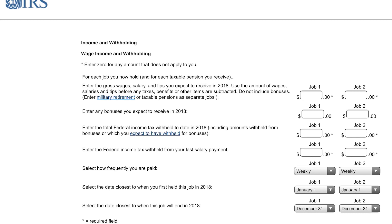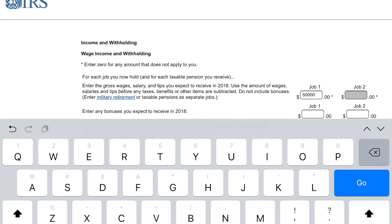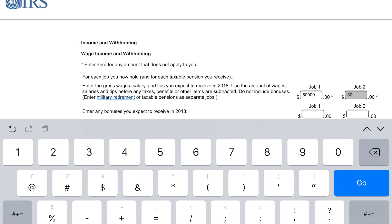If you have two jobs it's going to show you two columns. If you have one job, it's going to show you one column — that's the only difference, it's really straightforward. Let's just assume for a minute that we have a job with $50,000. Go ahead and put whatever the earnings of each spouse is. The other one, let's say, makes $30,000.